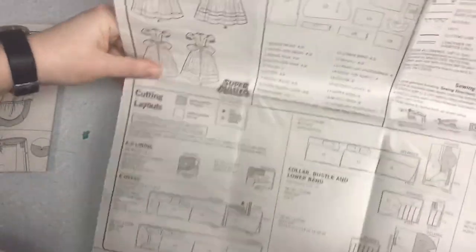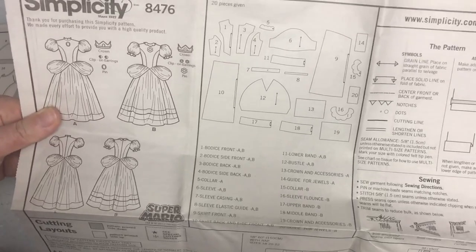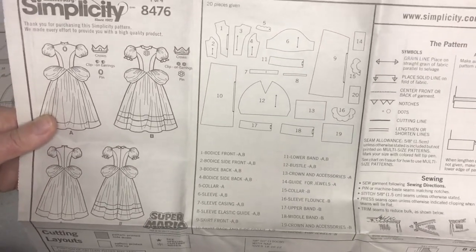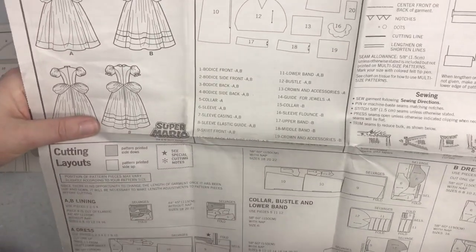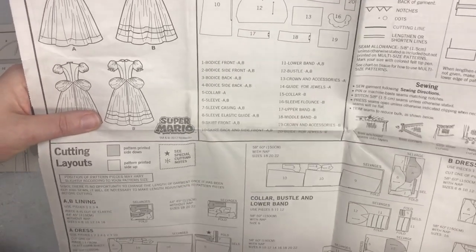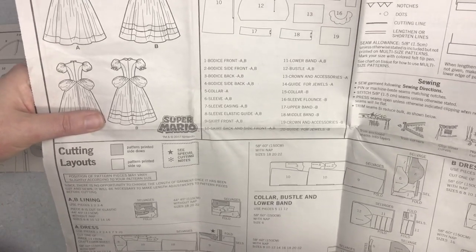When you open it up, these are the pattern pieces. This will help show you which pattern pieces to cut out. Sometimes you may need all of them and sometimes you don't. It shows the illustrations again — front and back a bit bigger — and shows you all the pattern pieces that come with the pattern, with an illustration of all of them. It lists them by number and names them. After each one it says either A, B, or A and B, so depending on what design you're using you cut out the ones that match.